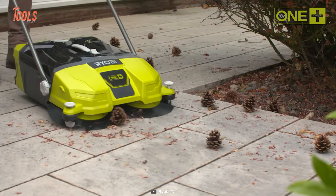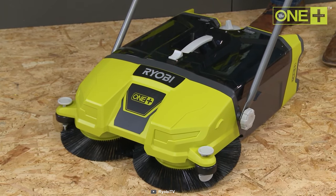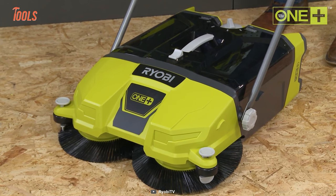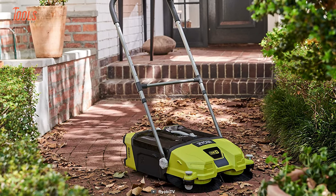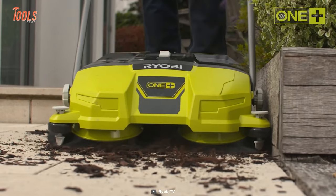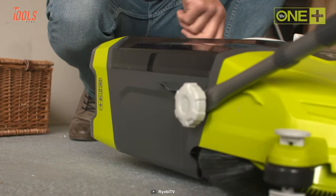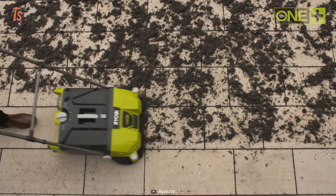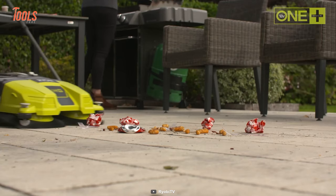No matter how large your area is, this debris sweeper offers a fantastic run time of up to three hours and 20 minutes to complete the whole task. You can use the R18 SW3 to collect dead leaves, grass cuttings, sawdust, wooden offcuts, nails, and screws from various surfaces — it can even be used on pathways, driveways, or garage floors.